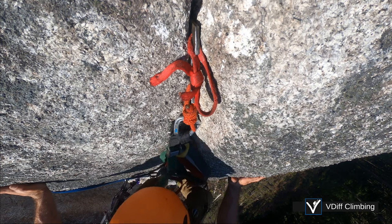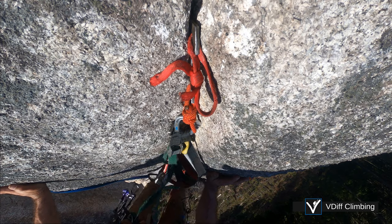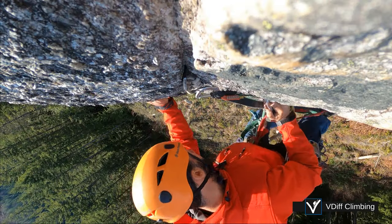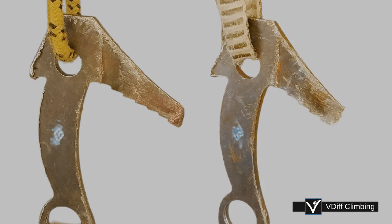Give it a bounce test to see if it's any good. Large beaks can be bounced pretty hard, but be very gentle in the smaller sizes. If you're too aggressive with your beaks, you'll snap the tips off.